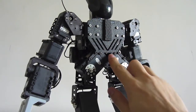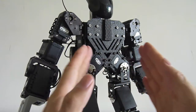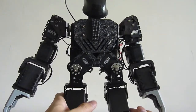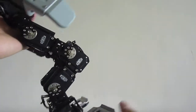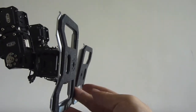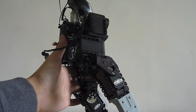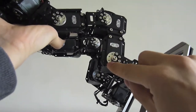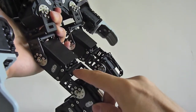It has 18 degrees of freedom. These are custom-made plastics, and this is a V-shape which allows it to bend more towards itself, useful for balancing when walking. These feet are custom-made aluminum and plastics. These are Robotis brackets that come with the servos.